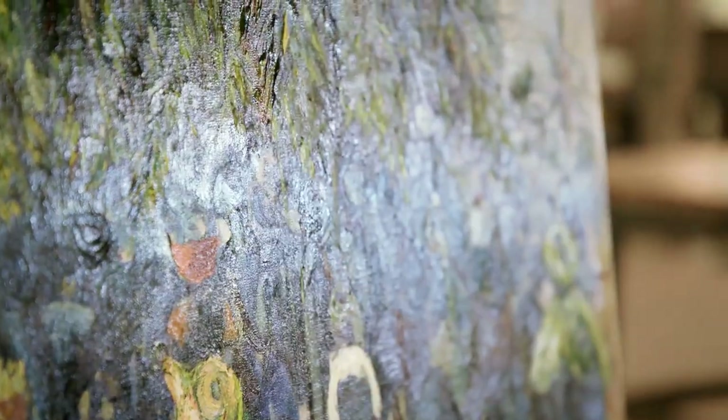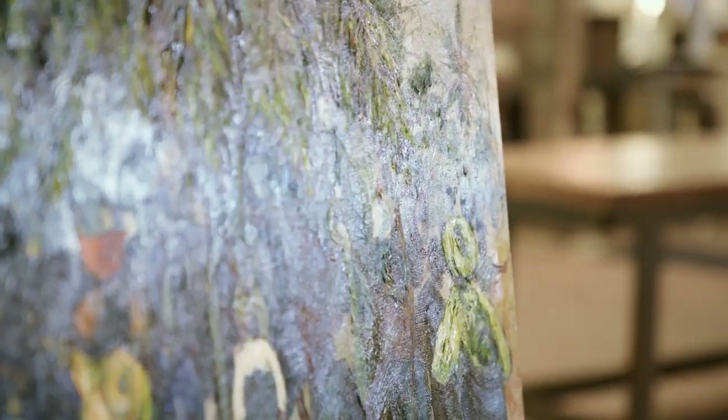I actually love it. Probably hasn't looked like this since the artist made the painting. It's very vibrant. It's beautiful.